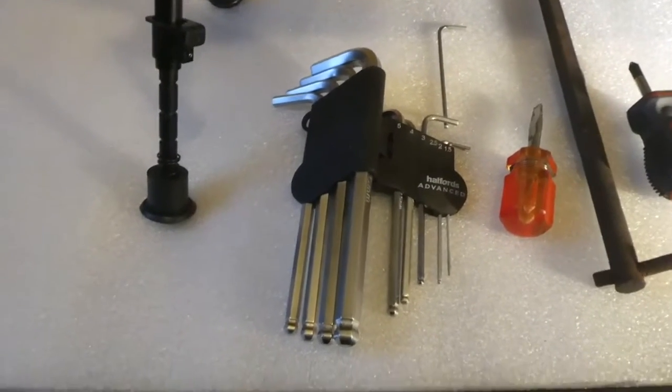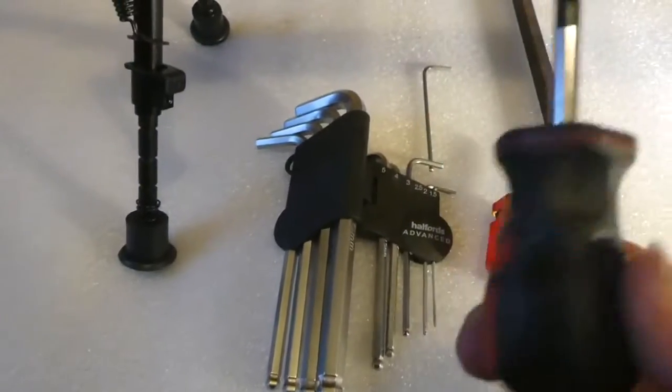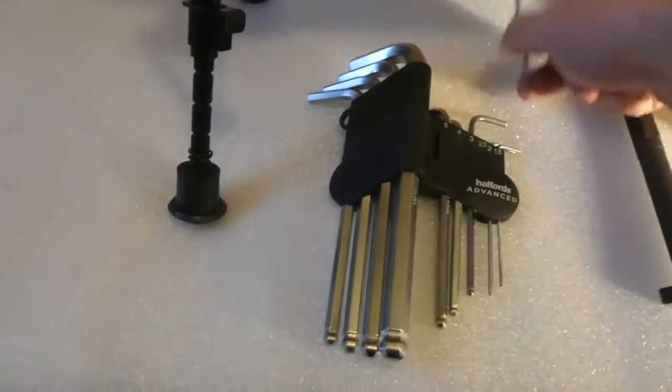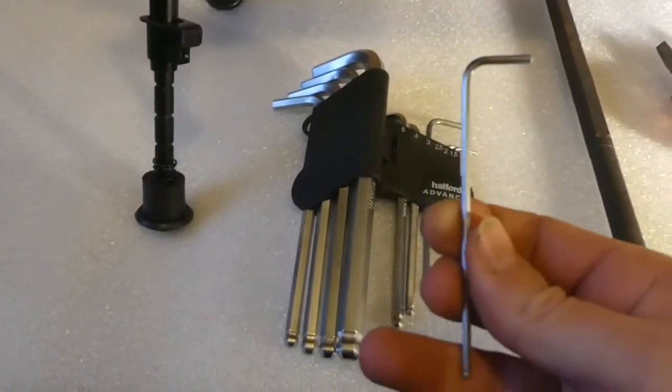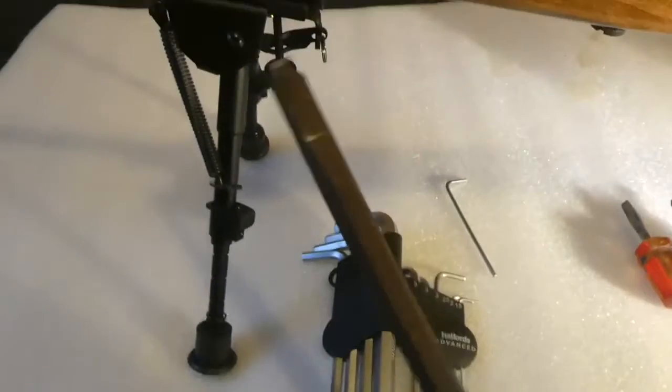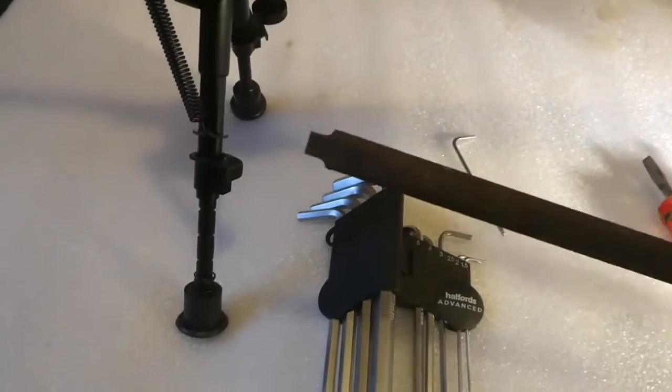These are the main tools you're going to need: a good cross-head screwdriver, a good flat-head screwdriver, a 2.5mm allen key, and a suitable tool for removing the valve.